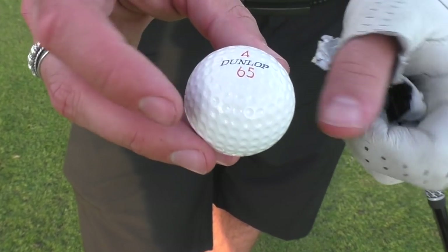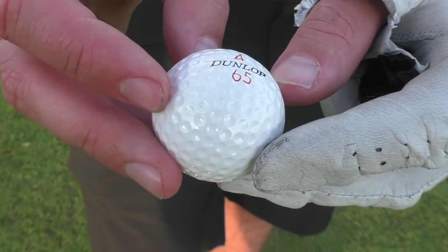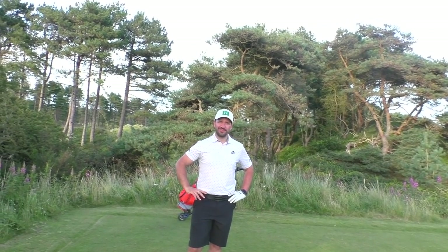There's a lot of talk about rolling back the golf ball. They say people are hitting it too far, and if we made it a little bit smaller it would bring back the way golf was meant to be played. In this video we've got a 2020 Pro V1 and a 1975 Dunlop 65 — old ball versus new ball. We've also got Mr Peter Finch, who hits it a little bit further than me.